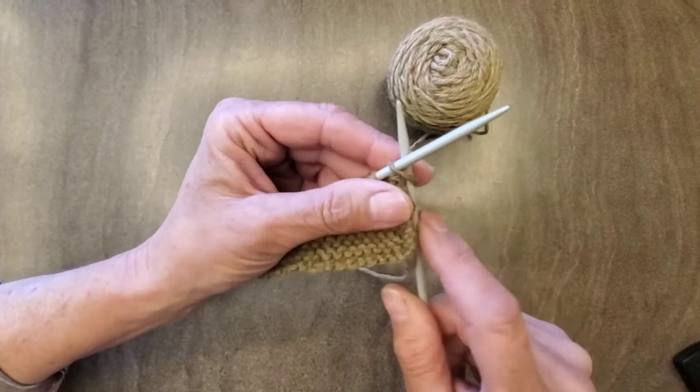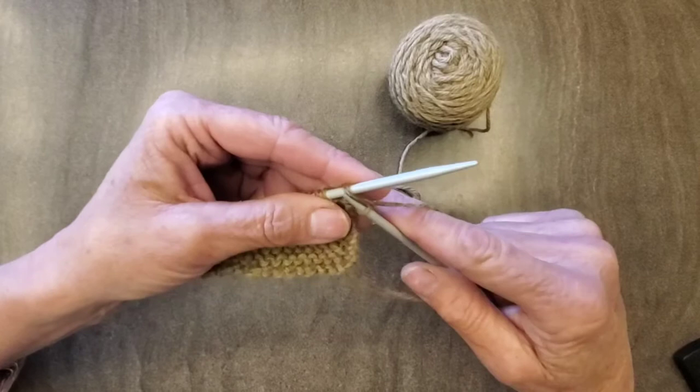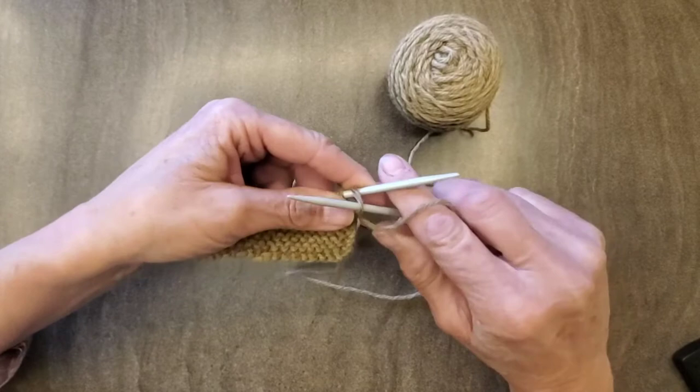The knit stitch — you went through the front, wrapped it around, and pulled it back. That's the knit stitch. This is a little bit different.